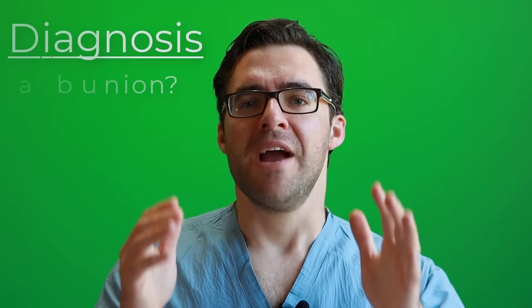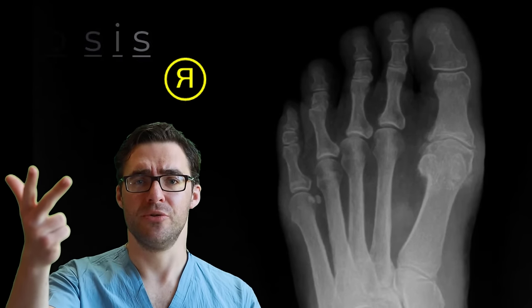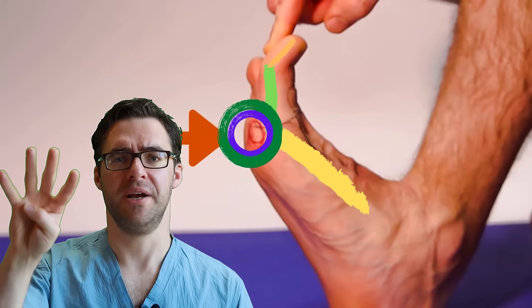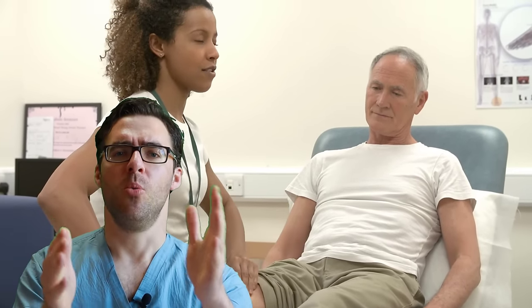How do you diagnose a bunion? Everybody knows they have a big bump, but there are four major things to differentiate: Is it arthritis? Is it a bunion? Is it turf toe? Is it sesamoiditis? You don't want to be treating the wrong cause because all four have different treatments. It's also very important to get your biomechanics evaluated — if you're tighter in one calf, one hamstring, or one knee, that's the real underlying problem. Most people don't need surgery if those underlying problems are fixed, but you probably should have a biomechanical expert evaluate you.